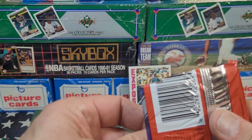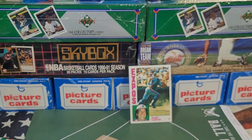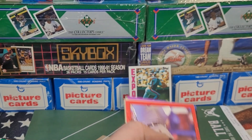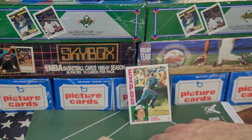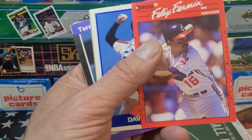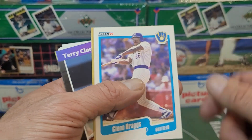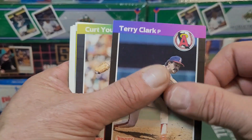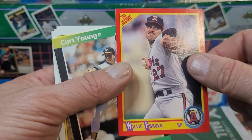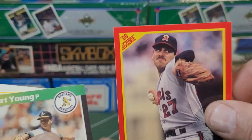I'll post a link down below for the team packs — I do baseball, football, hockey team packs, and I'll be doing basketball shortly. I just want to gather a bunch more basketball cards first. I said I was going to put a garbage can here for all the extra wrappers as opposed to the frappers, and now I have one — it's called an empty box. Felix Firman, Dave Meads, Glenn Braggs.